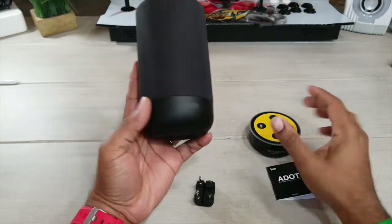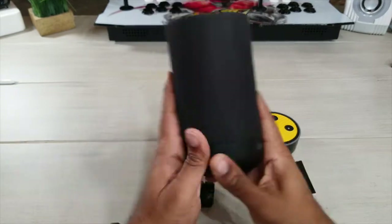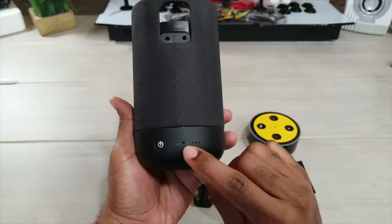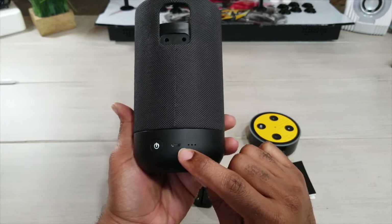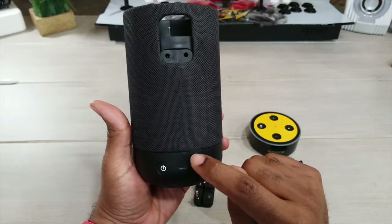This device right here has an actual 10,000 milliamp hour battery in it. It has four speakers built all the way around. On the back, this is our actual power button. It has a micro USB charging port, and these are our battery indicator lights right there indicating that our battery is full.